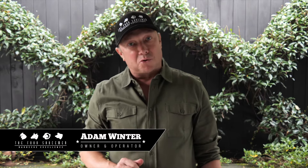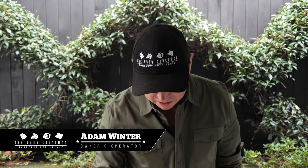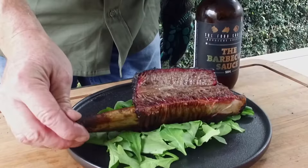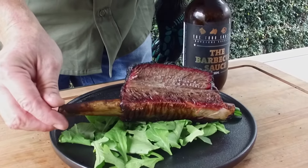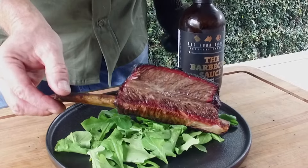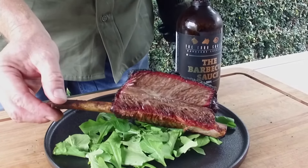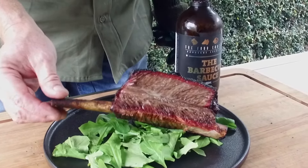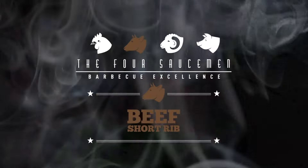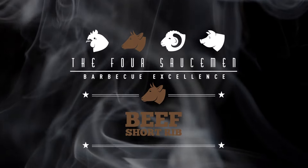Hey guys, Adam here from the 4Sauceman BBQ team. We're here today cooking a beautiful New Zealand beef short rib — one of my favourite cuts of beef to cook. We've used our black rub and black truffle rub on this bad boy. It is succulent, juicy, rich, perfect for a dinner party, it looks fantastic. Your friends will be just blown away. I'm going to teach you how to cook this, and it is probably my favourite cut of beef, so I'm going to spend a bit of time on this one.